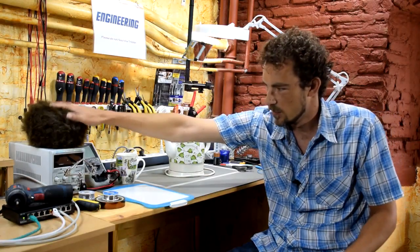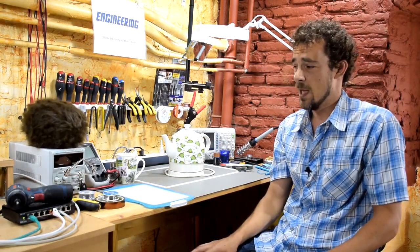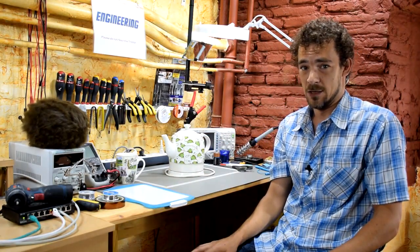Hi and welcome back to Scotty's Tech Info. I'm Scotty with my co-host Cletus, and the topic for today is: how does an electric tea kettle know when to turn off? This is something that a couple of people have asked me, and it's actually kind of interesting.